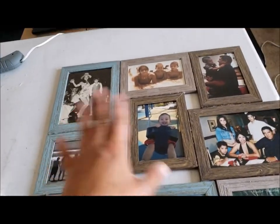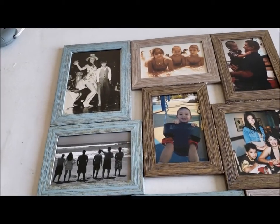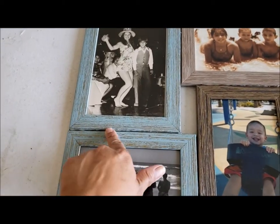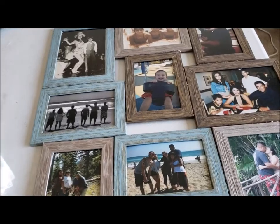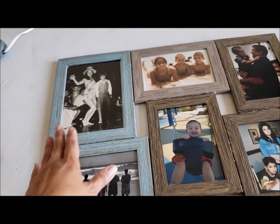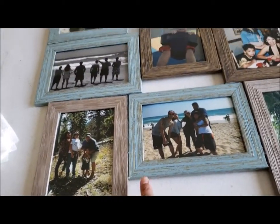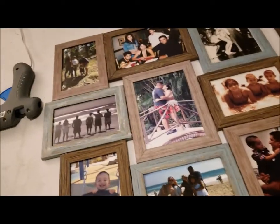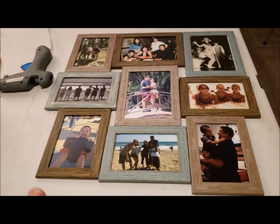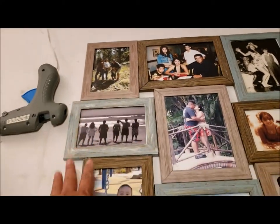I wanted to show you something quickly. I wasn't paying attention when I glued all my frames together. I glued these two together wrong — this one was supposed to be on this side and this one on the other side. I was trying not to have colors touching, but this one touches, this one touches, and this one touches here. So, not how I wanted it.